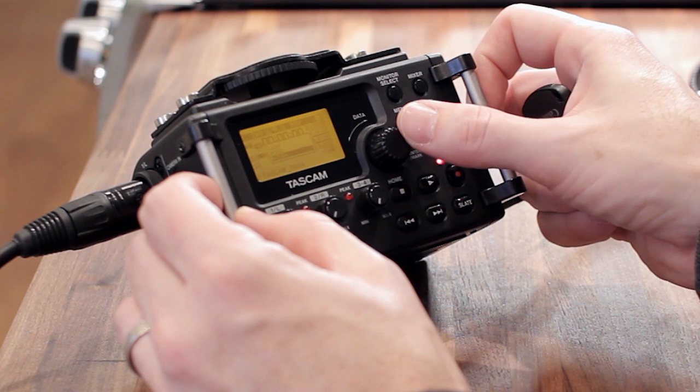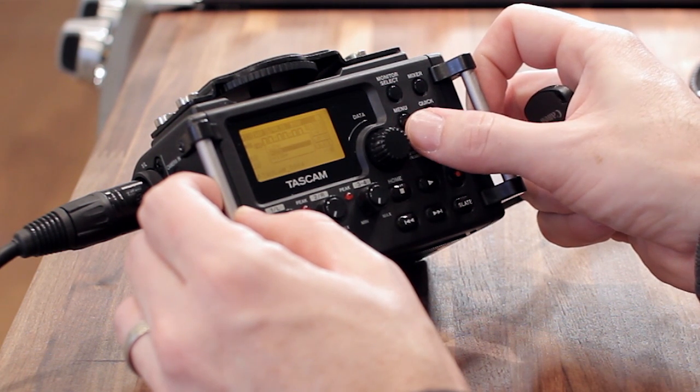The knob is at about two o'clock. The overall gain is on medium or mid gain on the Tascam DR-60D, and I'm getting about minus 17 when I'm talking.